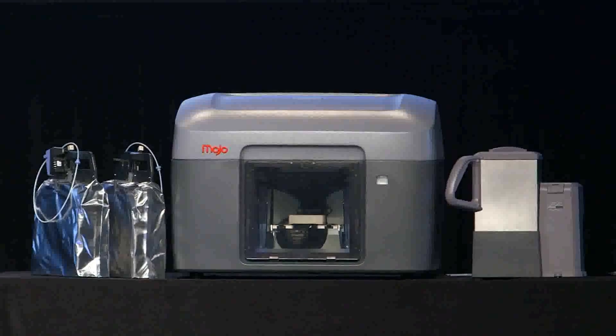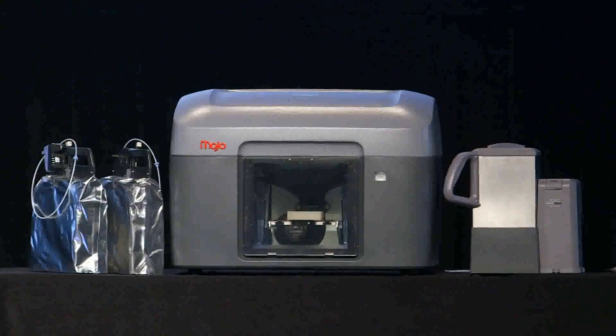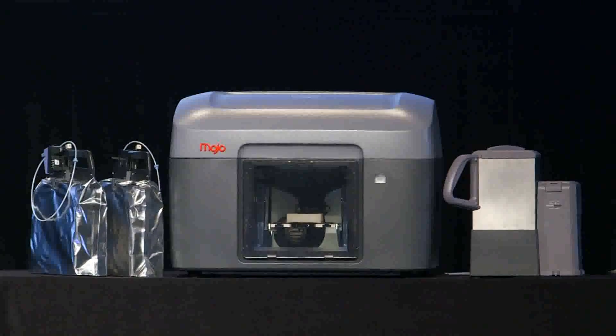You're probably thinking: how much does it cost, and when can I get it? Good news — everything comes to you for under $10,000.